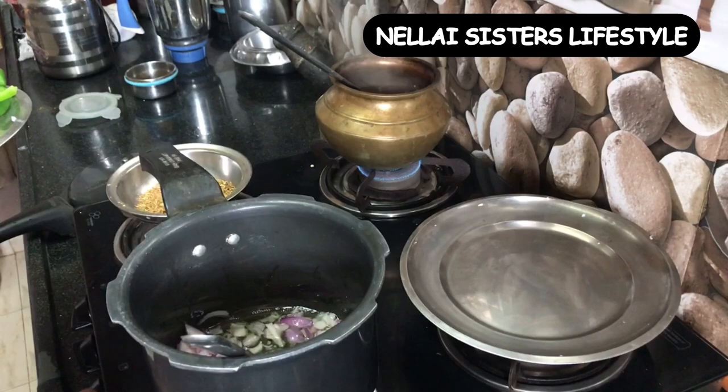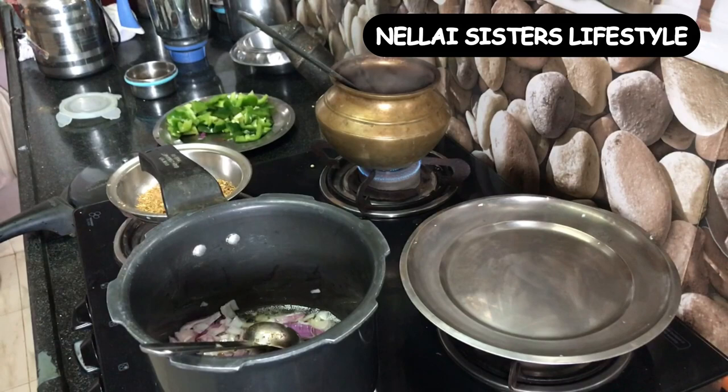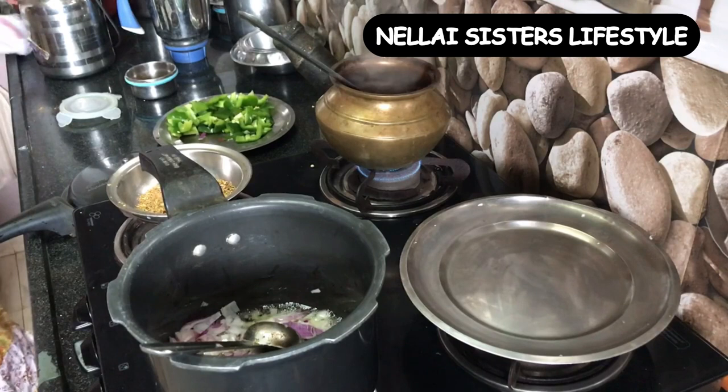One by one, we can add everything. We can fry it. This is very simple — you can call it home style cooking. This is why we put the ingredients in the wheat.